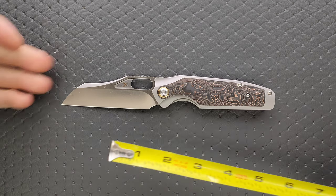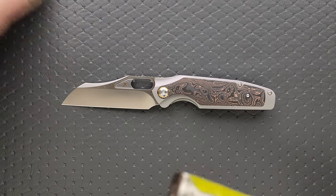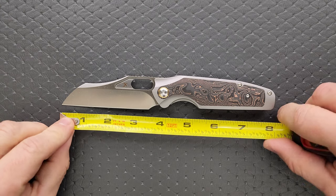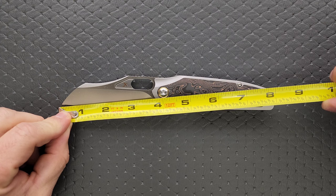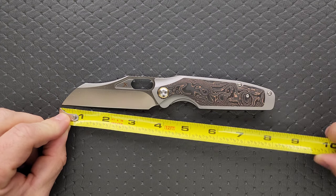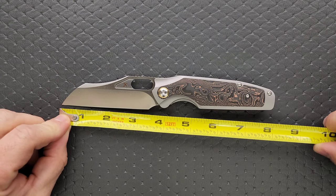So overall length is coming in — the overall length of the Tuckamore is coming in at eight inches. So full size knife, at least by my definition. Blade length — I'm going to call that 3.6 cutting edge, 3.35.